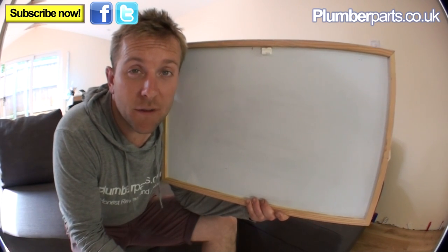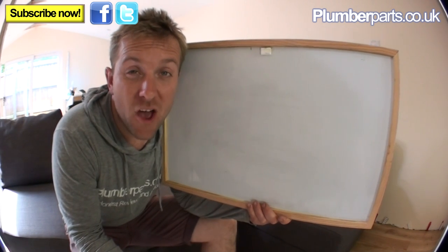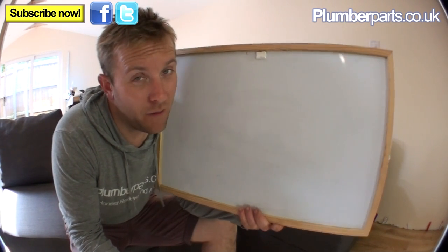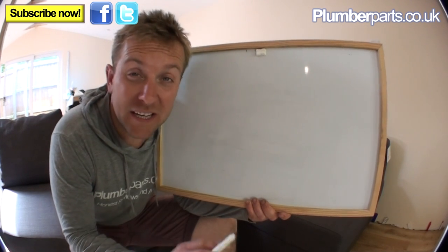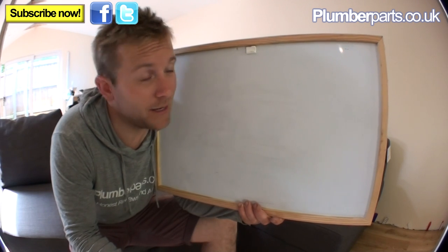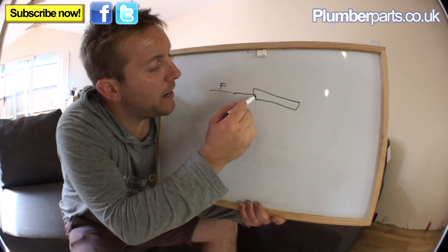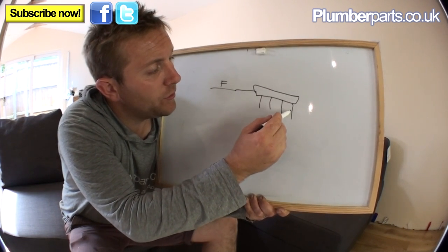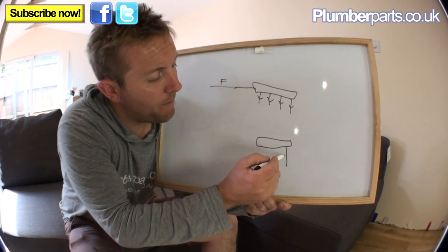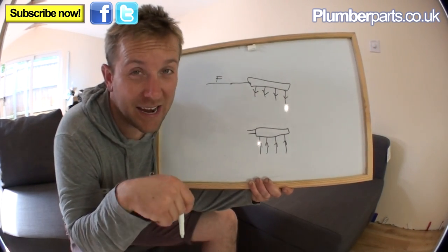Underfloor heating systems don't just supply burning hot water from the boiler and run it through the underfloor coil - that's the first thing you have to realise. They have a thing called a thermostatic mixing valve. So we'll have our flow coming from the boiler, and that will go into our manifold here with our different pipes going off to our different coils. They will go around the room and the coil and come back up these different ways. This return water, which is cooler because it's given off its heat into the underfloor, can either go straight back to the boiler.